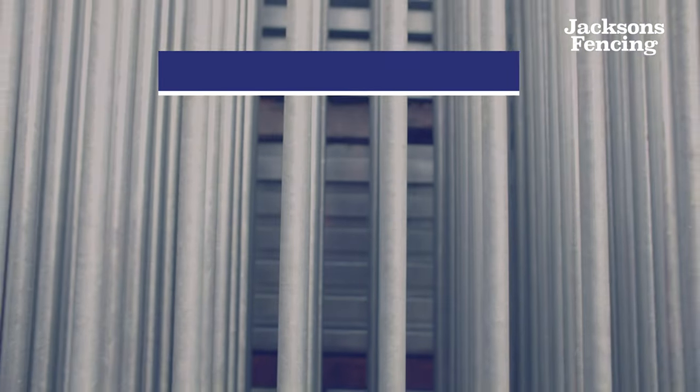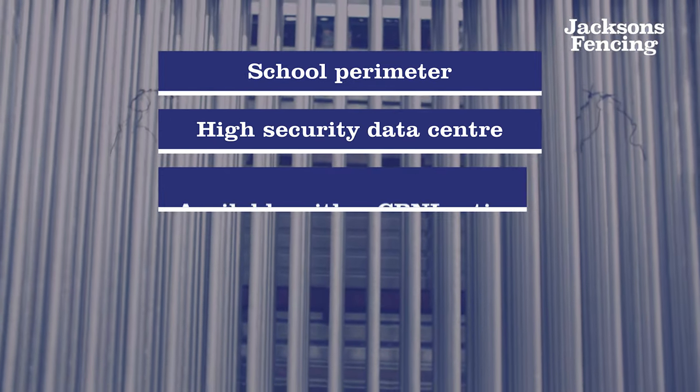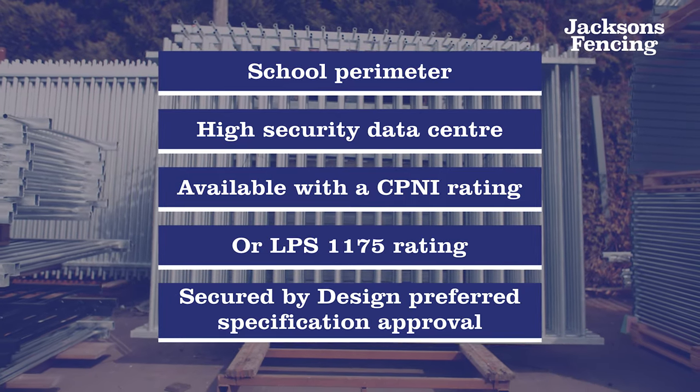Vertical bar fencing is so versatile. It can be installed around a school perimeter or even a high security data centre. It's also available with a CPNI or LPS 1175 rating and Secured by Design preferred specification approval.